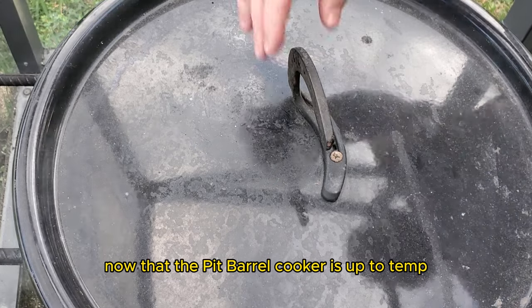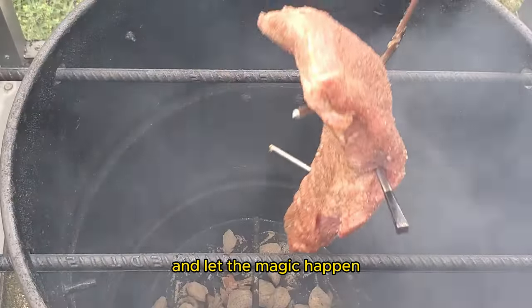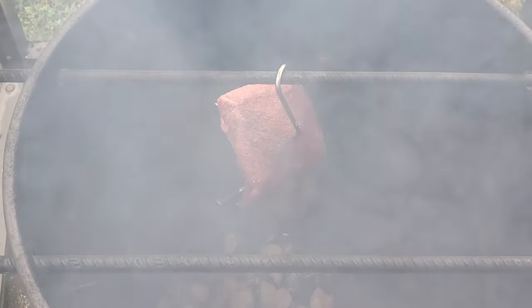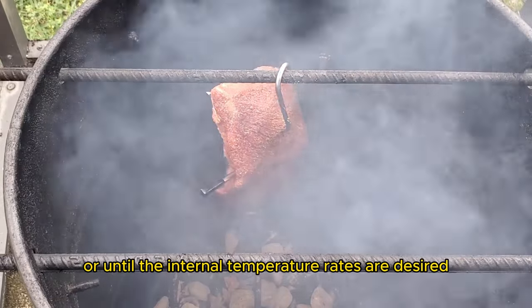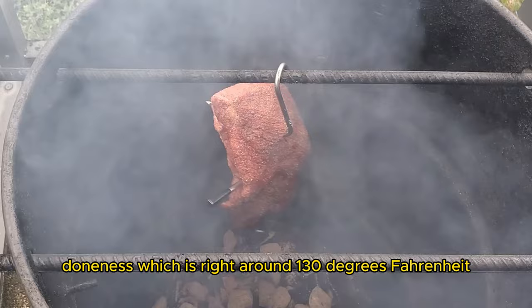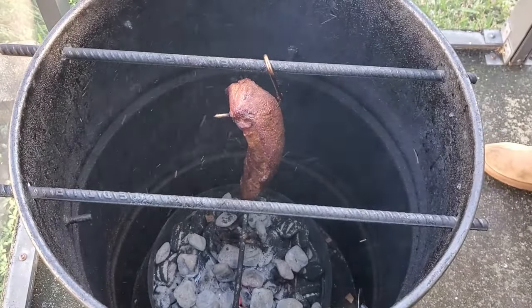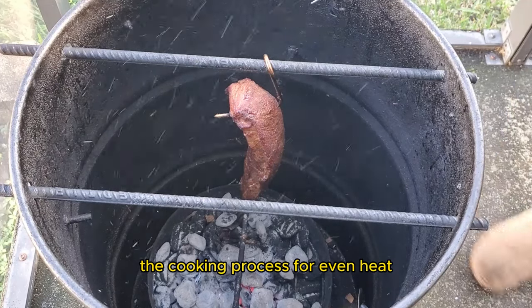Now that the pit barrel cooker is up to temp, it's time to get that tri-tip steak on and let the magic happen. We'll place the tri-tip onto the hang rod, close the lid, and let it smoke for about 45 minutes to an hour, or until the internal temperature reads our desired doneness, which is right around 130 degrees Fahrenheit for medium rare. I'll be flipping the steak halfway through the cooking process for even heat.